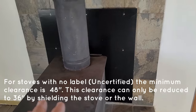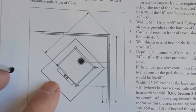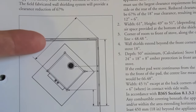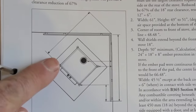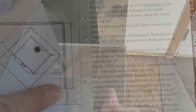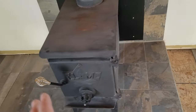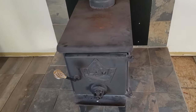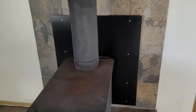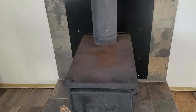One thing people get wrong is when the stove is on an angle in a corner: you have to measure 18 inches past the front corner of the stove. A lot of people will put the shield straight back from the corner without adding that 18 inches. Some stoves are not designed to go in certain places — for instance, if there's a window nearby, the shield would have to be so large it would extend past the window and look wrong, so ideally you'd need a different stove.